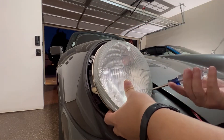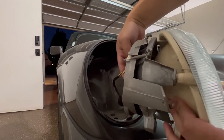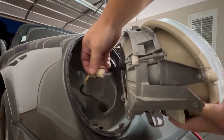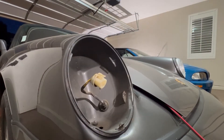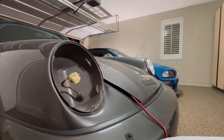Once the screws are out, you just unplug the H5 connector. Most US 964s come with H5 headlights. Since we are doing new headlights, I am going to be putting on a new rubber seal around the headlight as well — so just slowly peel off the seal.